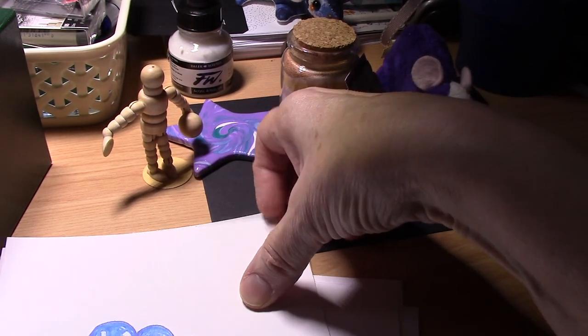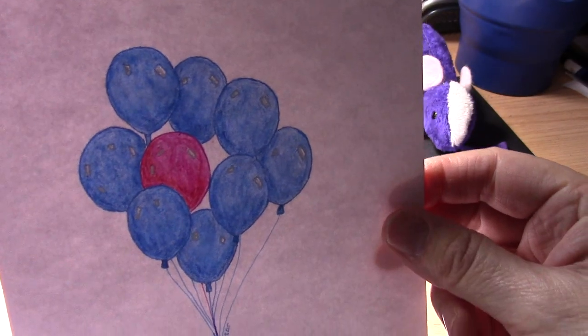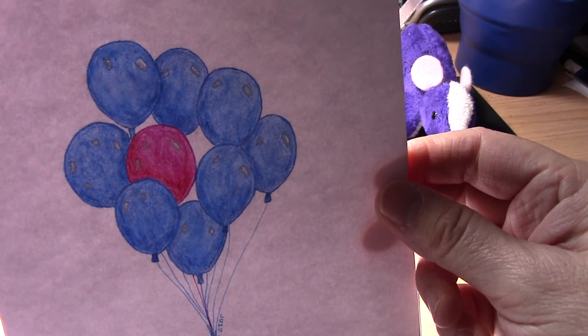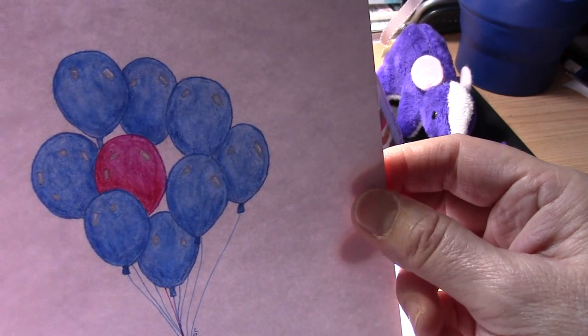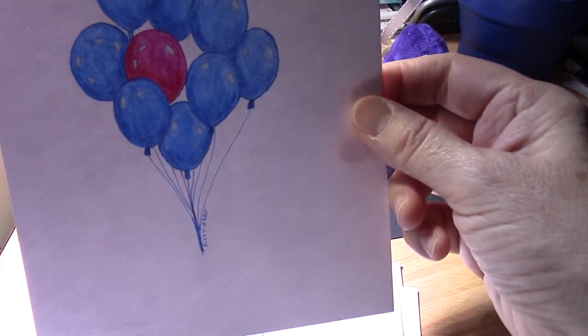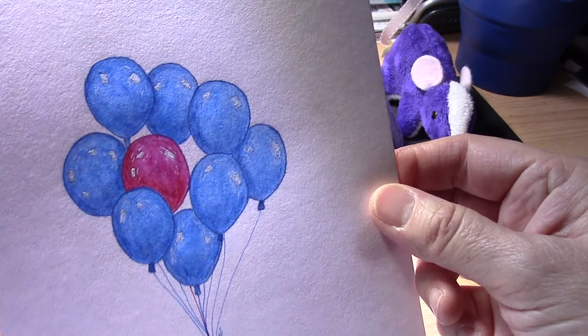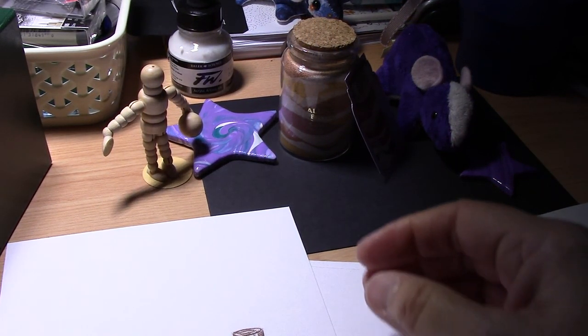Day 18 was Misfit. You can put anything that doesn't fit, so I did some balloons and put a red balloon in the middle as the misfit. This one also turned out quite round, so there are actually two misfits in that picture. That was done using Inktense pencils that I then painted with water.